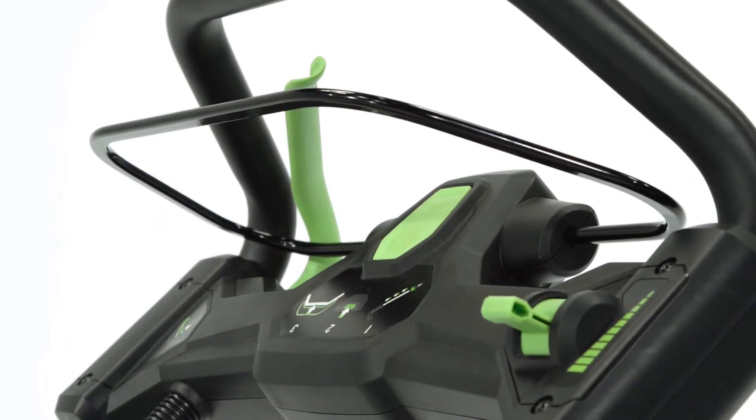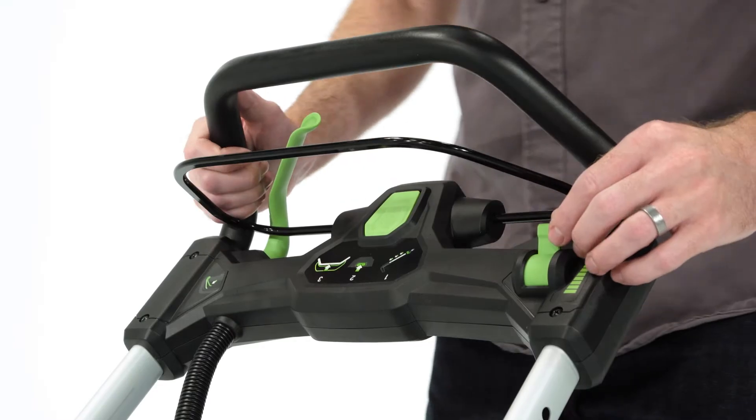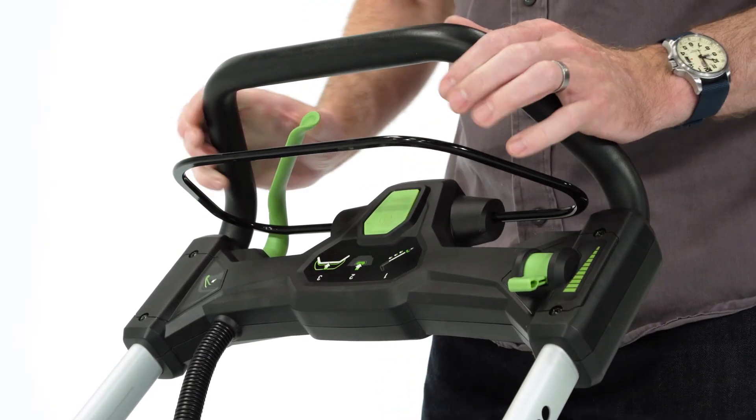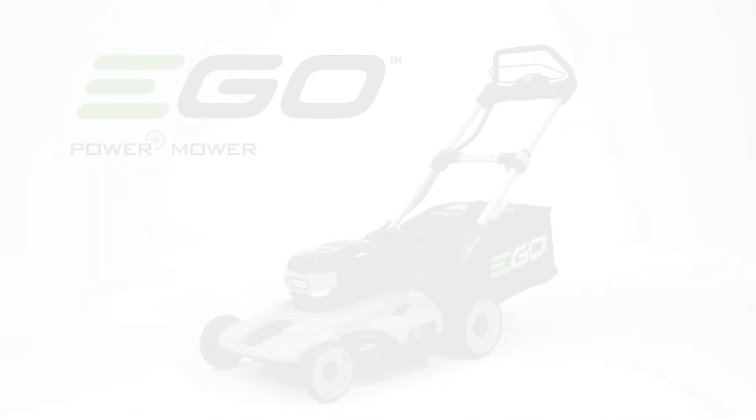The speed of the Self-Propel feature can be adjusted by a variable speed lever on the control panel. You may want to adjust the speed of the Self-Propel based on the terrain that you are mowing across.